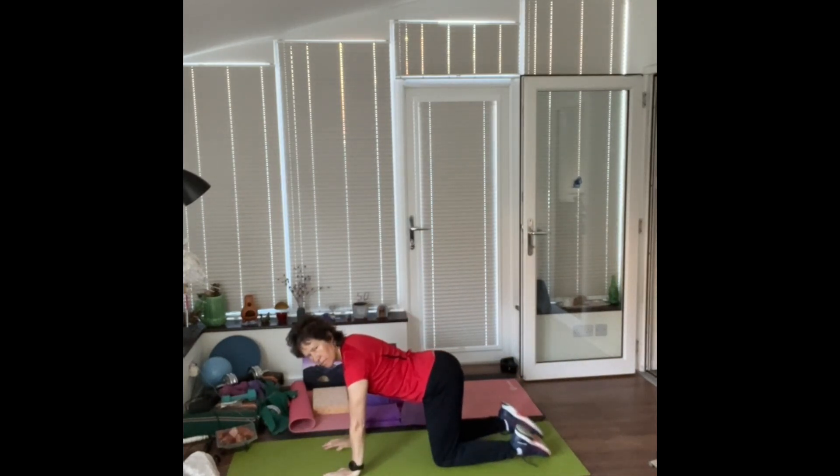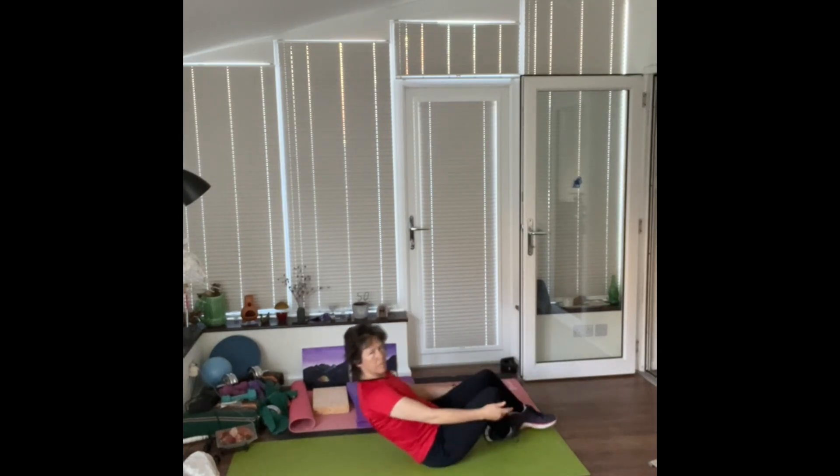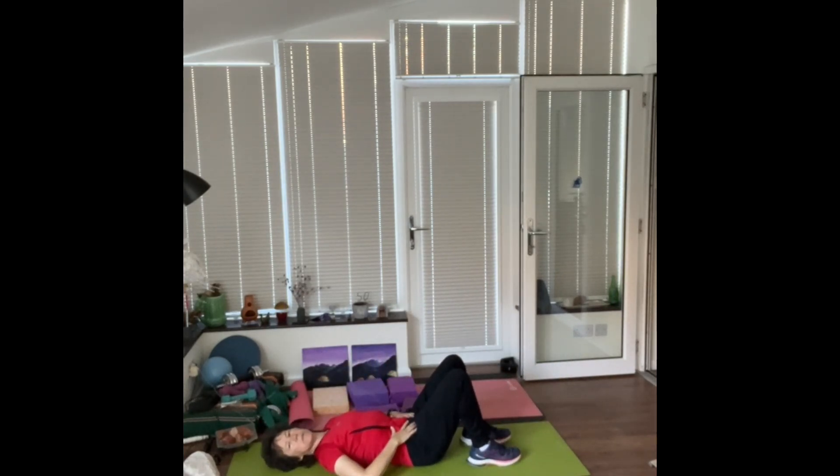I'm just tucking and tilting my pelvis. Arms and knees aren't moving. On my back now — hands on your hips, tucking and tilting your pelvis.